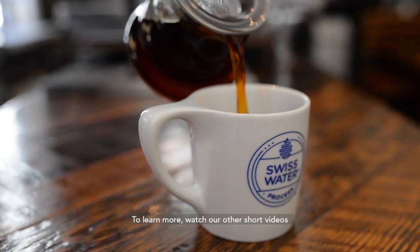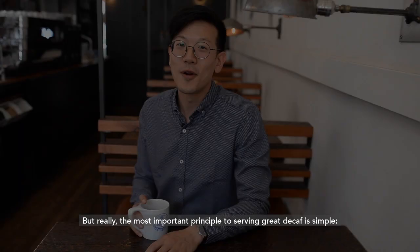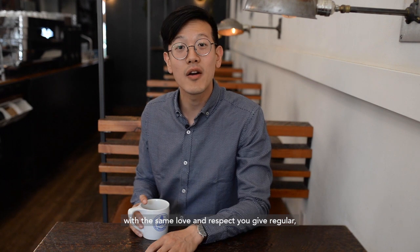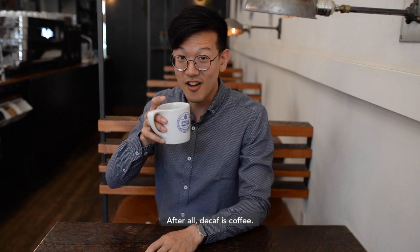To learn more, watch our other short videos, or ask us for a roasting or brewing guide. But really, the most important principle of serving great decaf is simple: treat coffee without caffeine with the same love and respect you give regular, and you'll have a great cup of decaf. After all, decaf is coffee!